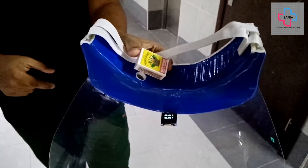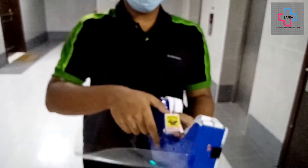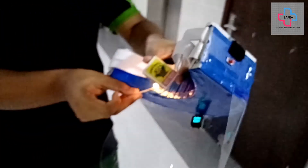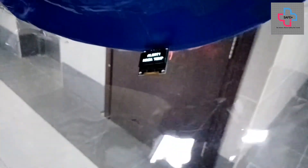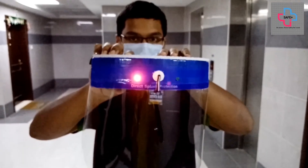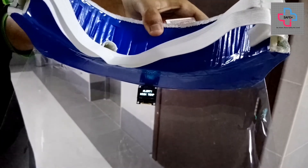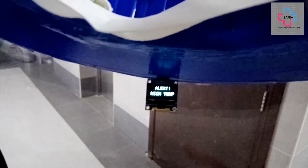Now we will be showing you what happens if your body temperature is high. On the OLED display, an alert message will be shown and the red LED will be activated for at least 15 seconds, after which it will return to normal.